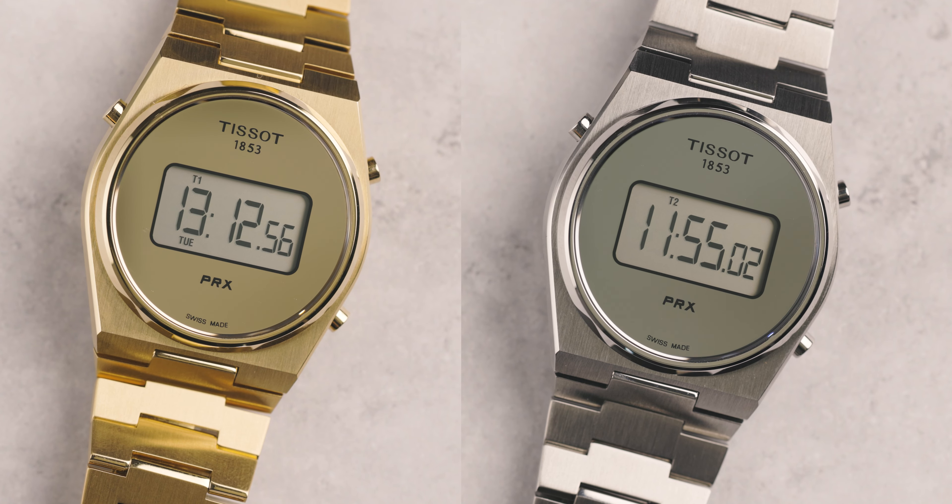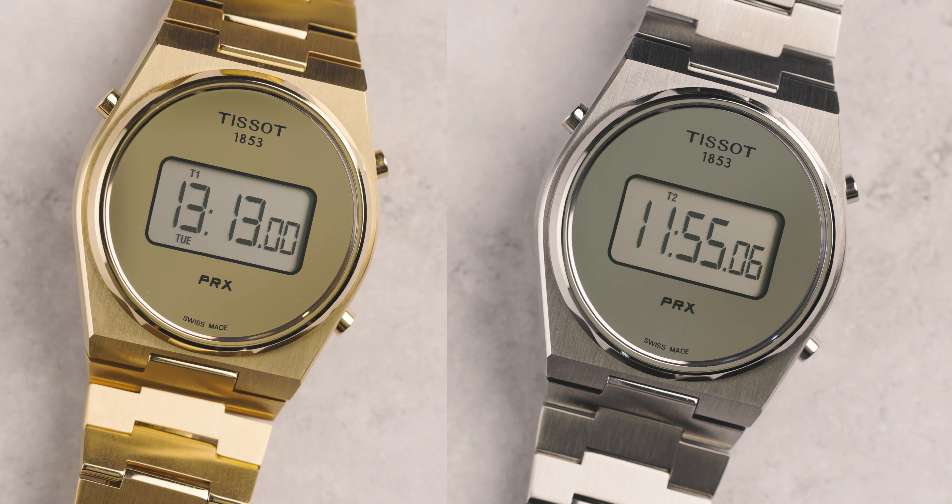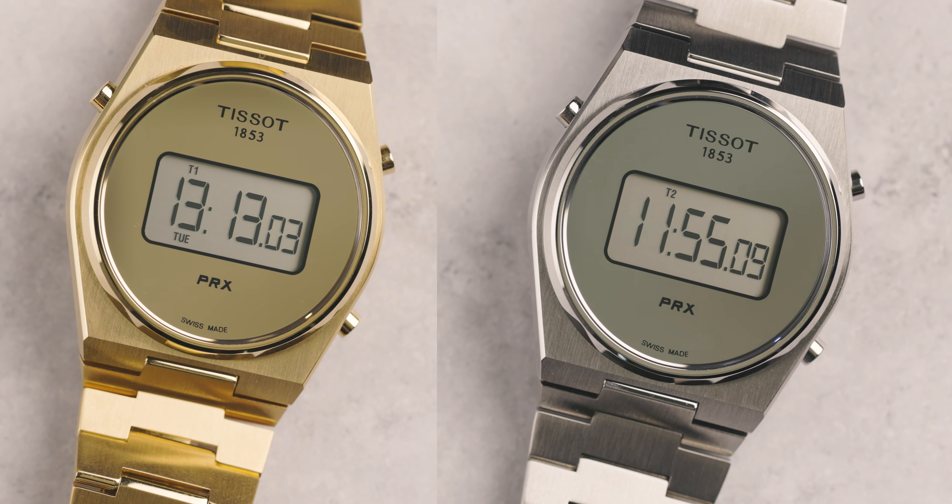Welcome back to Time and the Rest at Chisholm Hunter. My name is Harrison, and we have two new exciting releases today: the Tissot PRX Digital in PVD gold, or PVD-coated steel, and also the stainless steel variant. Let's start, as we always do, with the specs.